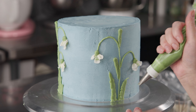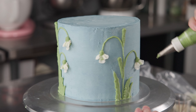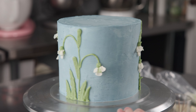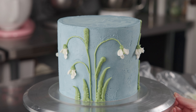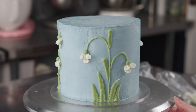Don't be afraid to leave some gaps and kind of show some blue. I've already got started on this one, just to make that little grouping a little bit fatter.